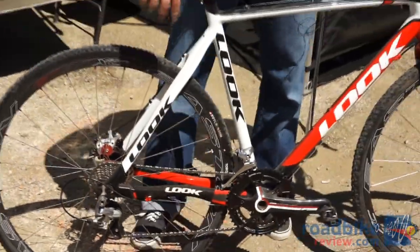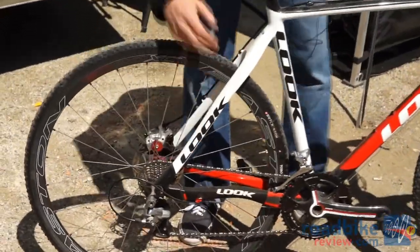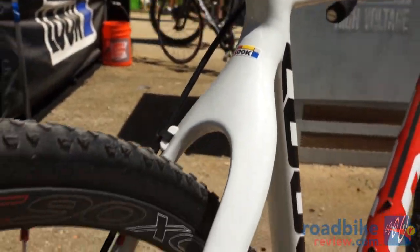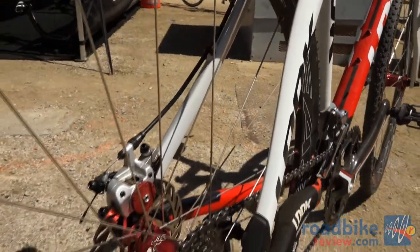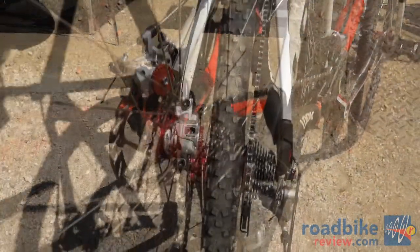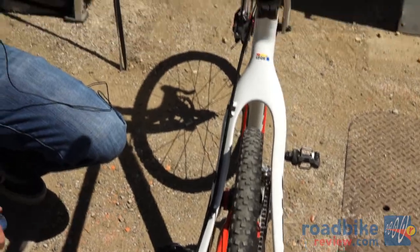Our special design evac rear stays provide plenty of mud clearance and a certain flex pattern that we all look for in Cyclocross. It's very forgiving but very responsive at the same time.